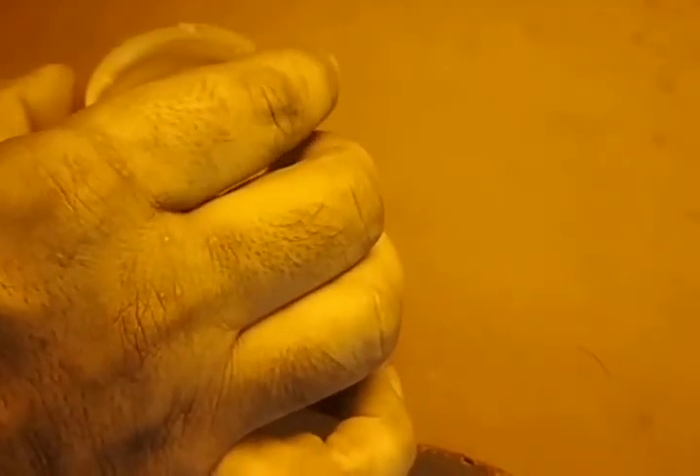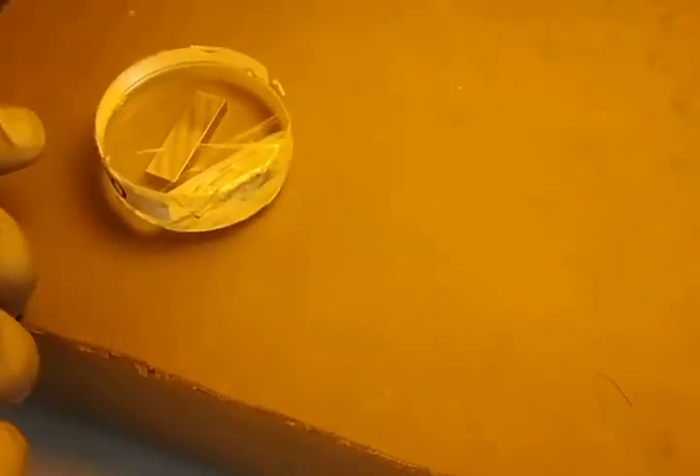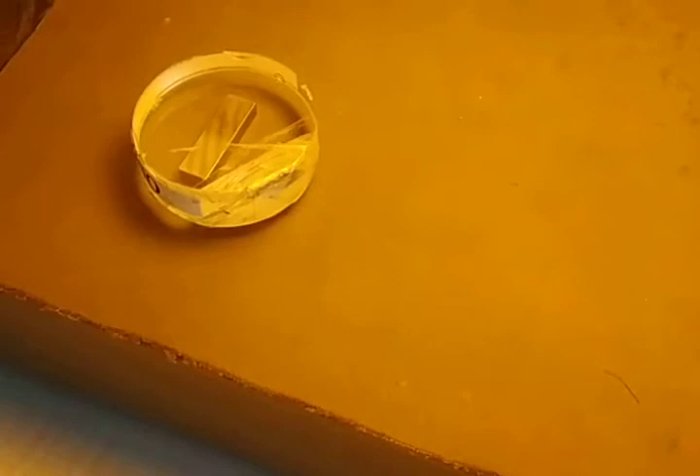Here we are using three types of optical flats, and this is made out of quartz. This is a flat optical flat, this is convex, and this is concave.